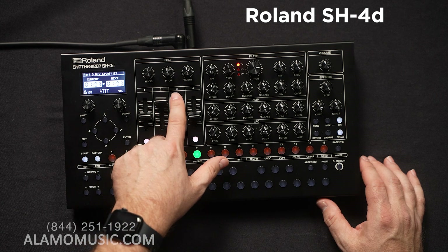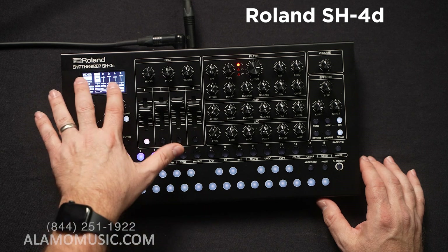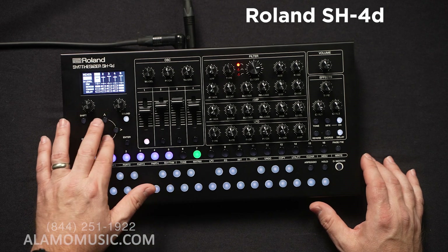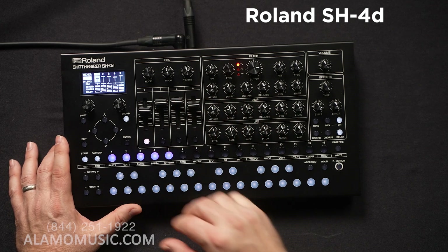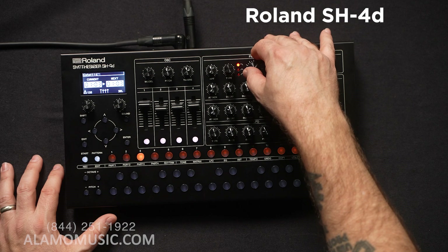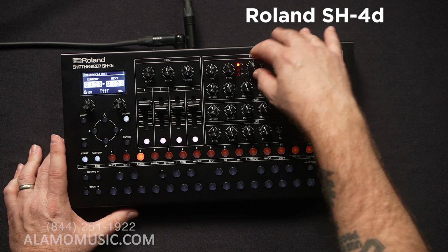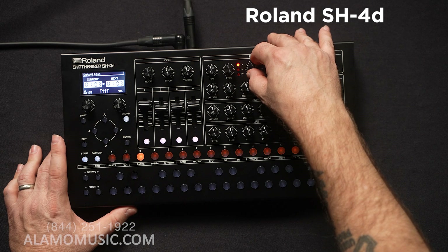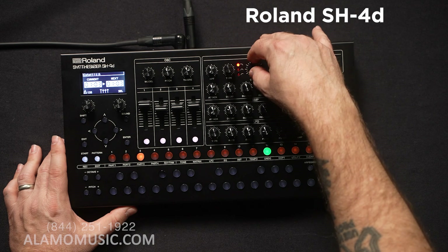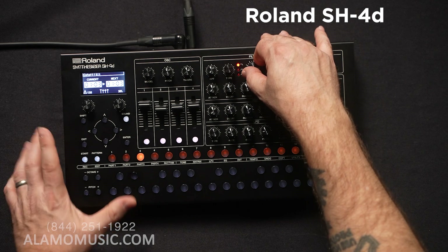If I click on sound, we have an extended mixer that we can look at, and here we can manipulate all kinds of different parameters. Now we're on part one — manipulating the filter on the bass. Pretty simple to move around.